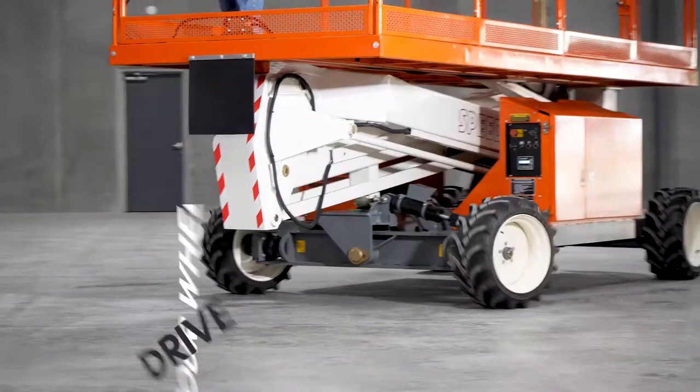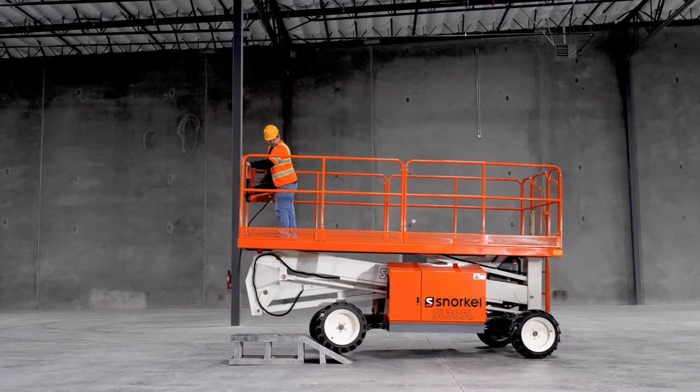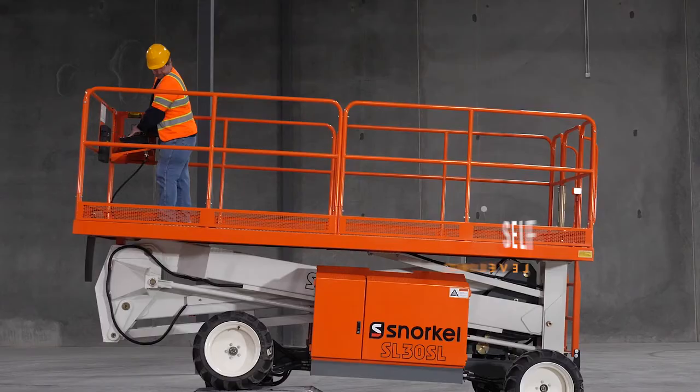Powerful four-wheel drive can tackle almost any terrain with ease, and this lift is designed to climb gradients of up to 50% for superb performance. Automatic self-leveling capabilities without outriggers level the platform quickly and easily.